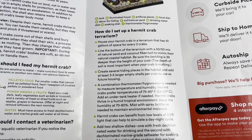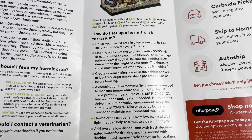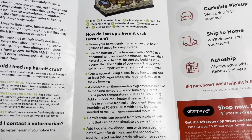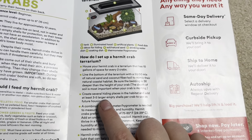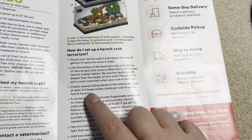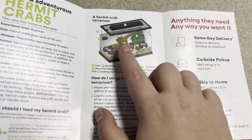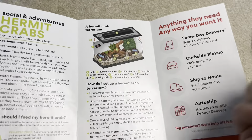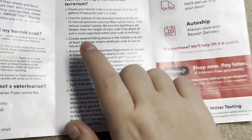Create several hiding spaces in their habitat. Add at least three to five larger shells per crab — you should also include some that are the same size just in case they don't like a new shell, but three to five shells is accurate. The picture doesn't show that, and they also don't show hiding places in the picture — but the written information is accurate.